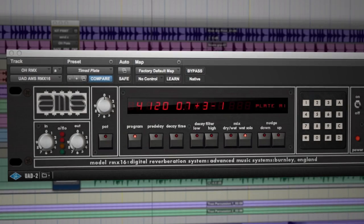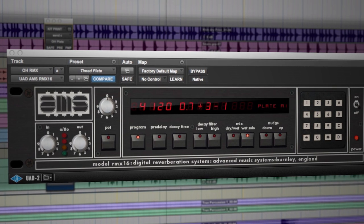One of my favorite programs out of the RMX-16 is the plate verb. Obviously throughout history you've used plates to colorize the sound — that's what it's most known for. I'm a big drum guy, and the color that I can get from that plate program is incredible. It allows me to almost go back to exactly the way that I was mixing prior to mixing in the box. It sounds exactly like the RMX-16 that I was using.